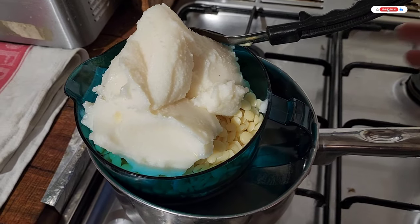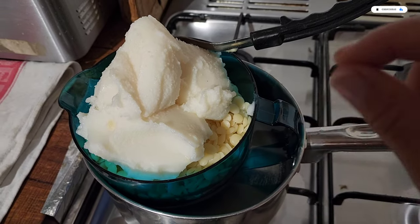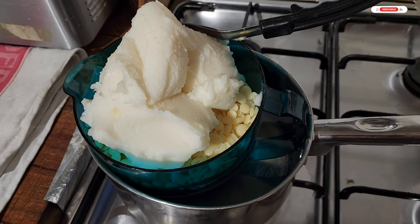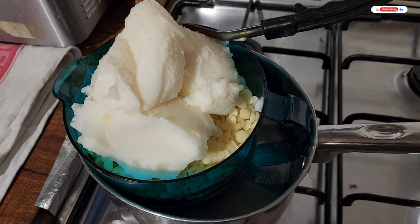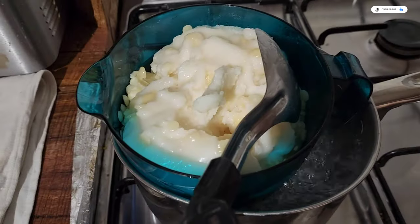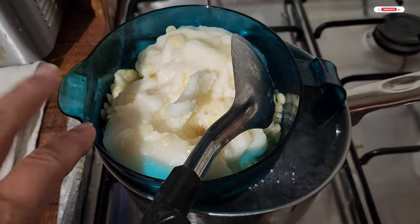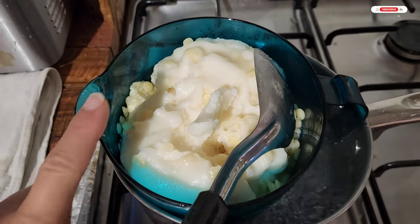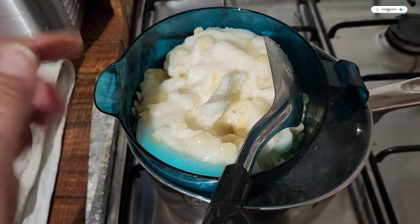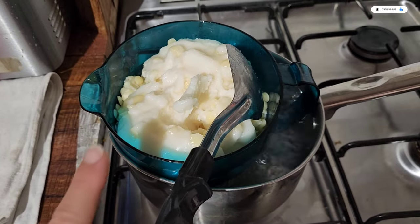I need 300 grams of shea butter and 300 grams of the tallow. This is really the hardest part — it's such an easy thing to do, but waiting for this to melt and stirring is the hard part. I'm not going to bore you with it — I'll show you what it looks like now and then we'll be back in about 10 minutes once it's melted.